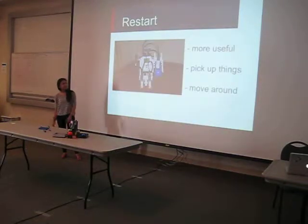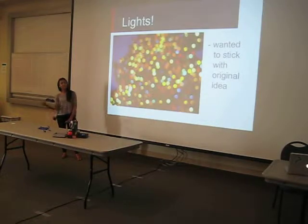But I decided to make it more useful, so I totally decided to forget that idea. I wanted it to pick up things and be able to move around the room and put them in different places. But I really wanted to use a light sensor because I thought that was really cool and I enjoyed using one, so I wanted to keep that from my original idea.